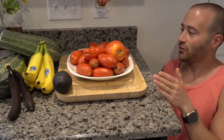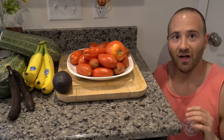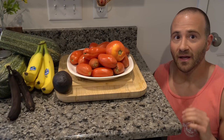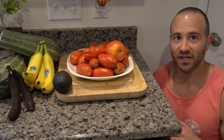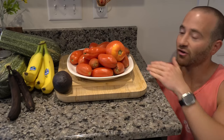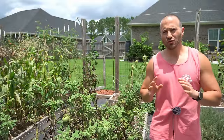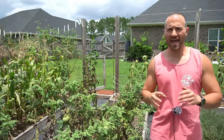Now, most of the year I don't have any issues with the produce I store on my countertop here, but like clockwork in the heart of the growing season, it is only a matter of time before we get some kind of big, awful fruit fly infestation. I wake up and there are fruit flies all over this area, and that happens for a very specific reason.